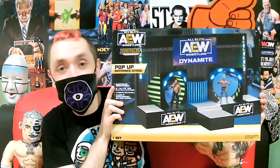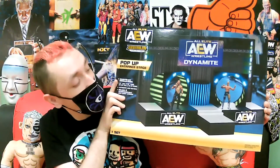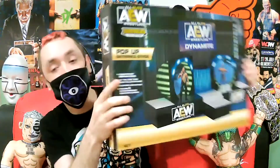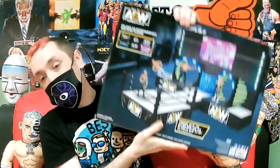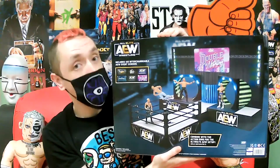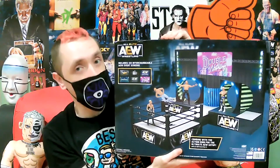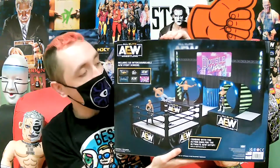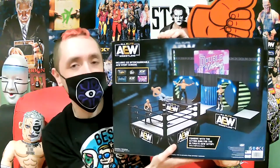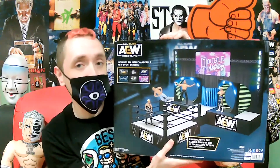This thing is apparently going to be humongous. The box is already pretty big and it's going to require a lot of assembly. As you can see, it works with the normal size AEW ring. But I do plan on getting the full-scale ring that comes with Ref Aubrey in the near future. We'll see how that scales to this entrance set, since it's apparently designed to go with the smaller ring.